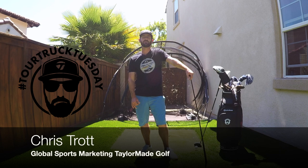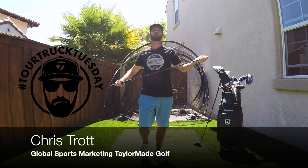Hey guys, welcome to Tour Truck Tuesday. My name is Chris Trott and I work out on the PGA Tour for TaylorMade Golf.